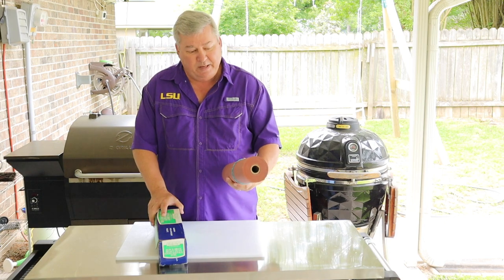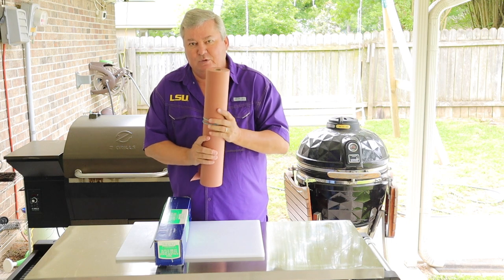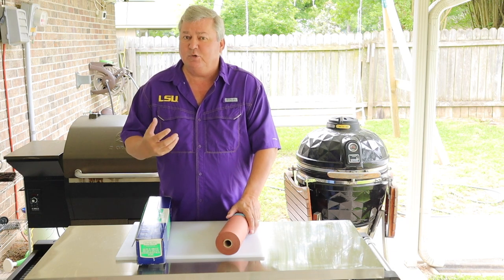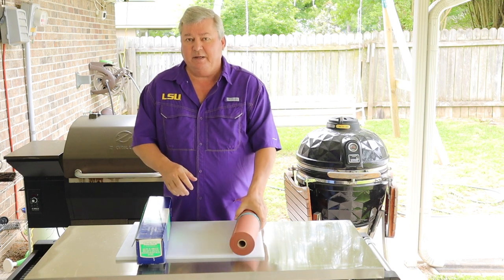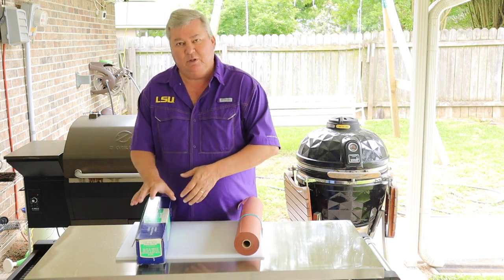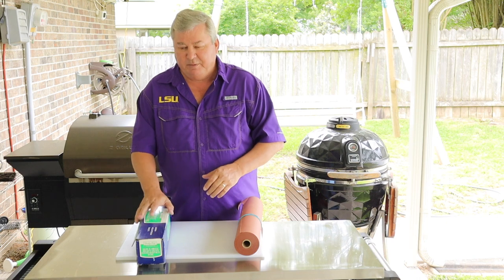The next items I use are butcher paper or aluminum foil — both are 18 inches wide. There are different times when I use each. Most times, if I'm cooking a brisket or a pork butt and it hits about 170 to 180 degrees and goes into a stall, I like to use butcher paper. Just wrap it, put it back on, turn the temperature up, and it'll cook right up to temperature. I like to pull my brisket and pulled pork at about 203 degrees. When it comes to ribs, I really like using aluminum foil, because I'll put some beer or apple cider vinegar right in the bottom — that helps it steam up better.